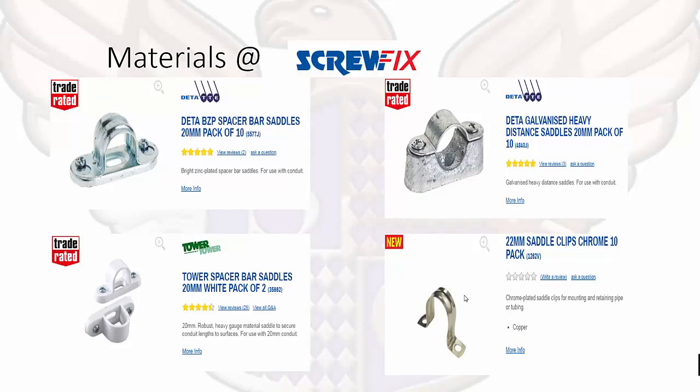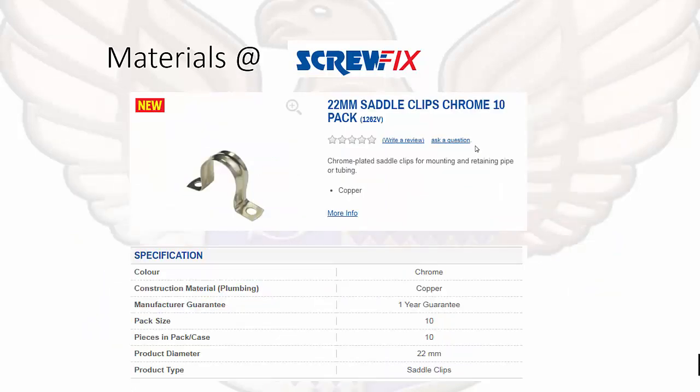We have different spacer bar saddles. We can have a distance saddle, which has a distance built in. We also have spacer bar saddles — steel spacer bar saddles or PVC spacer bar saddles. To bring your attention to saddle clips chrome: these are used for mounting and retaining piping and tubing, mainly used by plumbers running pipe work. Screwfix is helpful in that the specifications will tell you where a product is going to be used — for example, construction material plumbing.